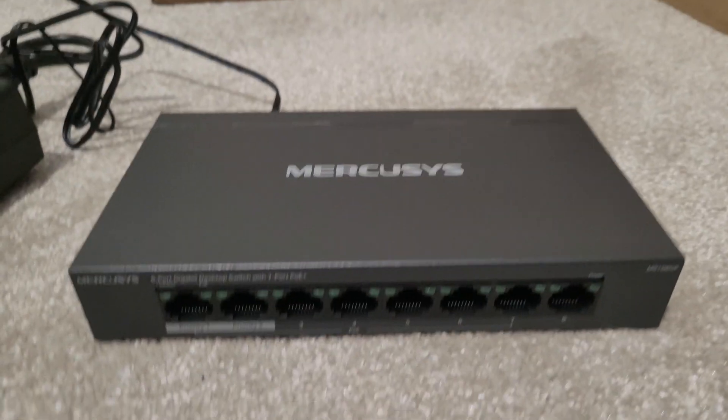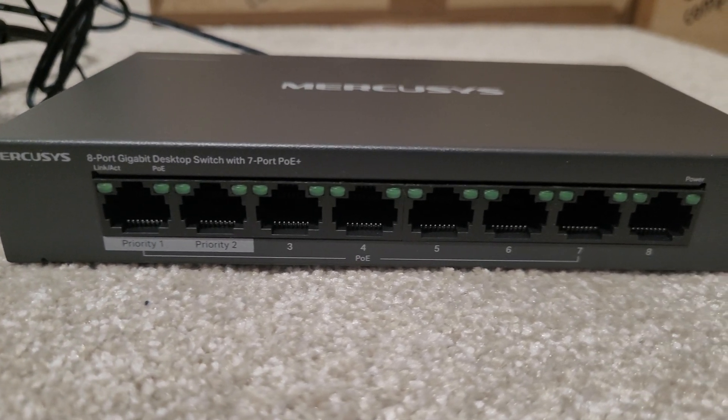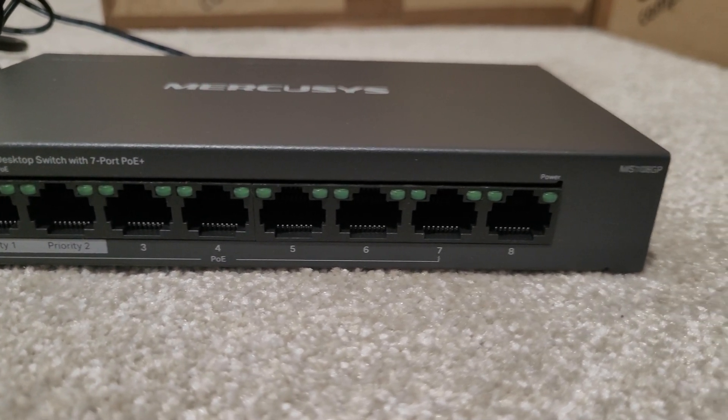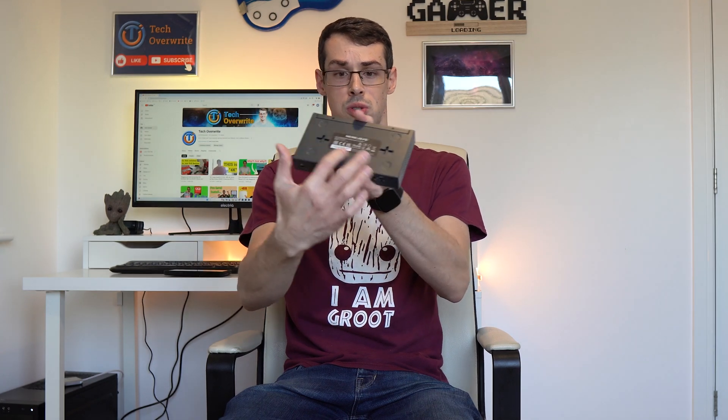If you did have a PoE device that was really far away, this could be a useful feature for you. The device itself looks and feels really nice — it has a metal case, which I always prefer to plastic cases. Not only are metal switches better for cooling reasons, but they look better too, in my opinion. This switch runs really quietly; I can barely hear anything unless I put my ear right next to it. You can also wall-mount this with screws or nails.